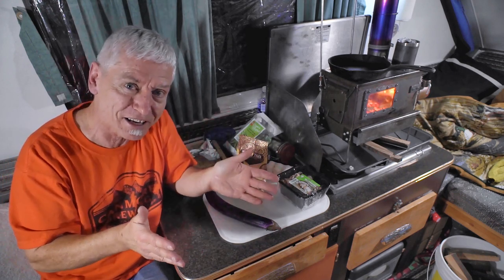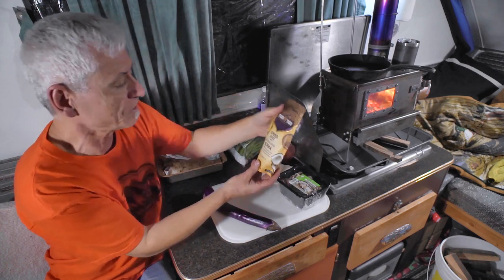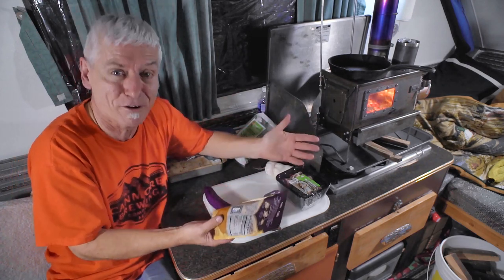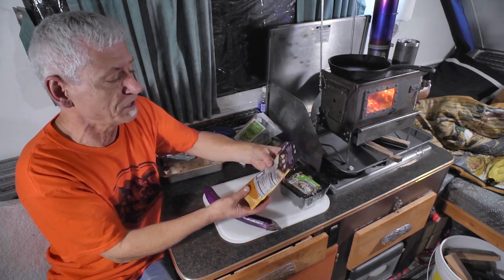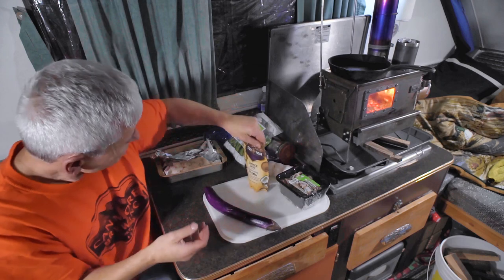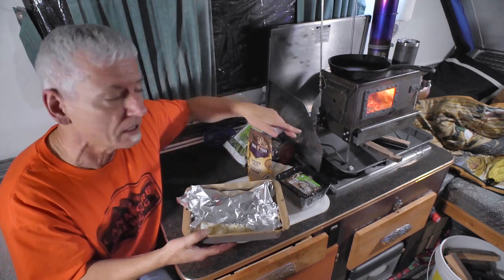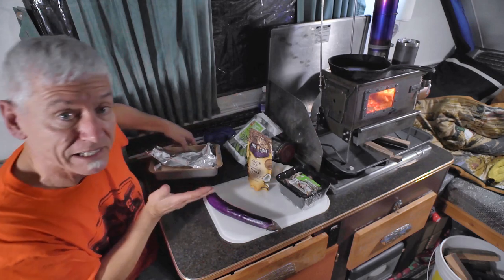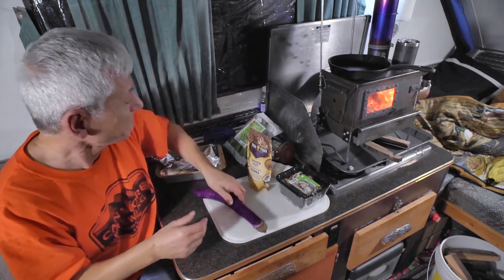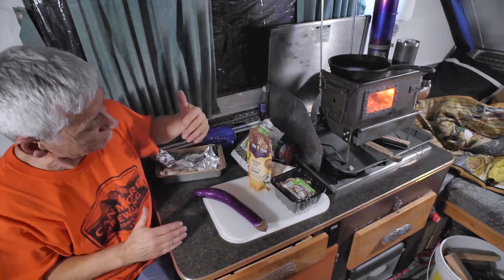A viewer named Jessica was kind enough - she'd seen my past attempts and wanted to do something about it. She sent me something called Tiger Tiger Simmer Sauce, Kashmiri Style Korma. Means nothing to me but I'm going to try it. Looking at the instructions, you basically fry stuff up, pour in the sauce, let it simmer for a few minutes, then pour it over rice. I've got some pre-cooked rice going in the oven underneath the stove. I've got a Chinese eggplant, some organic green beans, sliced mushrooms, and a little bit of garlic.